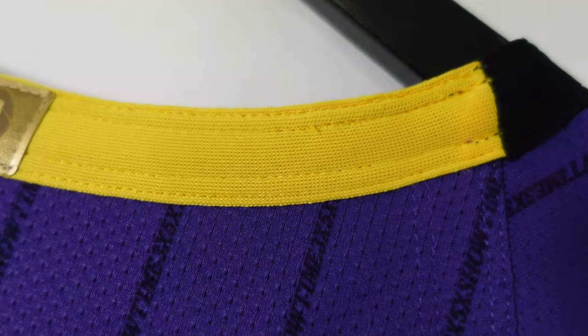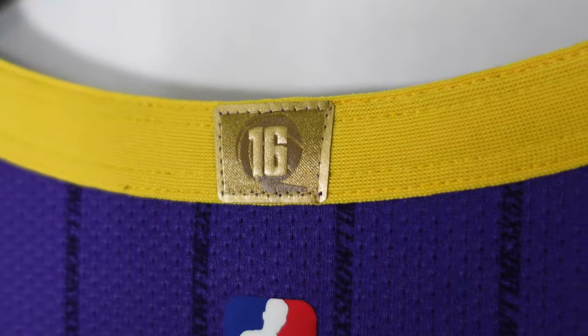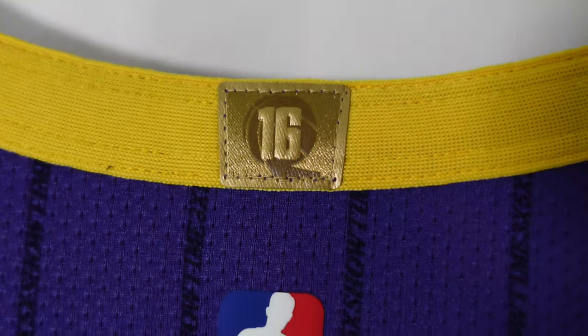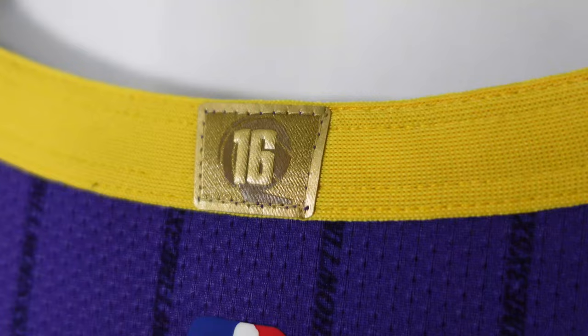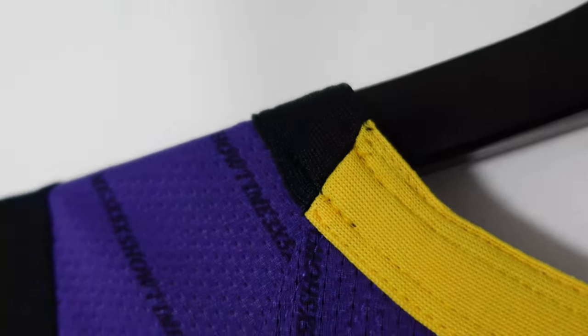You got a yellow collar. You got the beautiful 16 patch. They didn't win the championship patch then, so currently it's at 17, but this one's an old run, so it's 16. Then it goes to black.